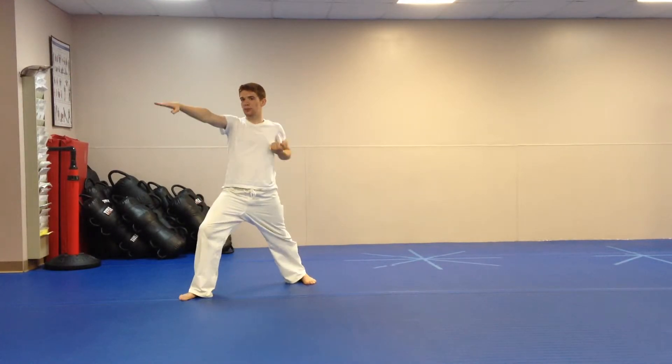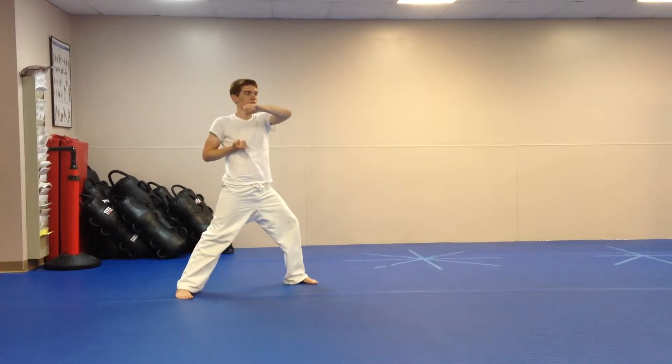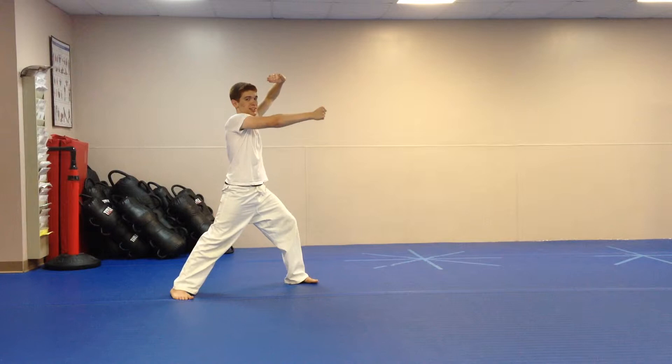Then hop — you're going to do a chop, same direction, punch. Then you're going to switch your forward stance so you're facing that direction and do a left palm and a right side fist.